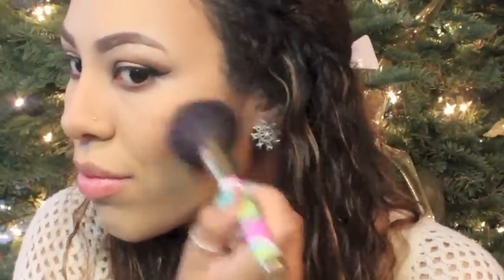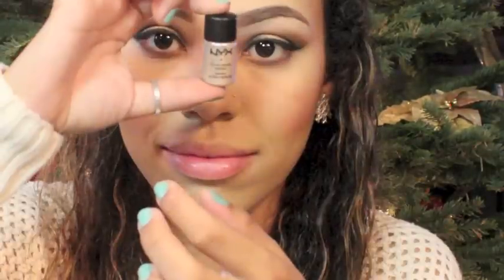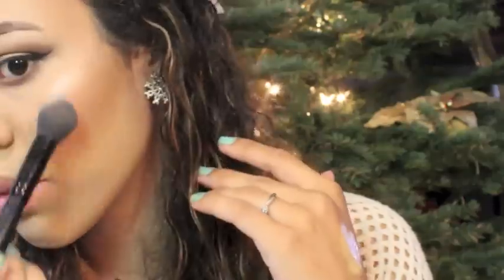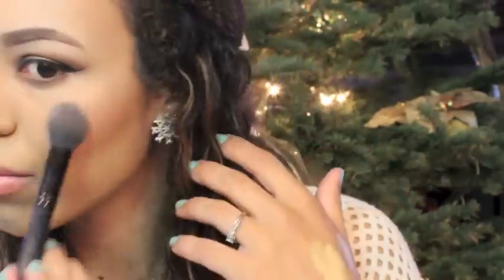I'm applying my favorite NYX blush in Cinnamon to the top of my contour to warm up my face. Then I take a bright pink blush and apply it to the apples of my cheeks. For highlight, I'm using a NYX pigment on the top of my cheekbones for a nice glowy sheen — I've been obsessed with using pigments as highlights lately. I go back in with the dark powder to deepen my contour a little bit.